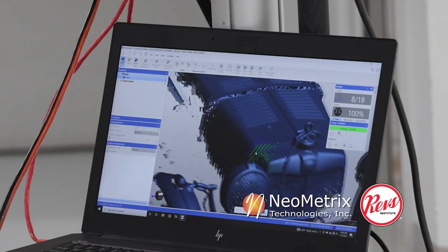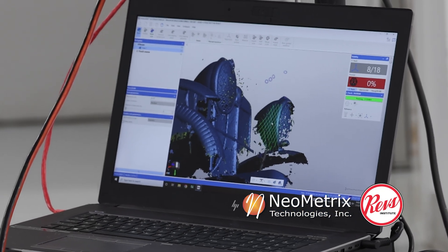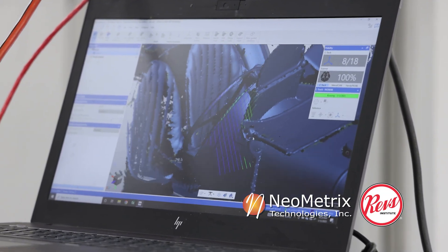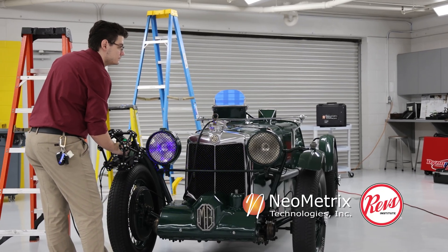I'm using a 3D laser scanner from Creaform Technologies. Creaform has created a 3D laser scanner called the Metroscan Black Elite. It uses lasers in order to capture surfaces in 3D.